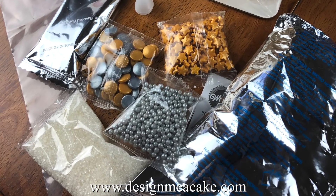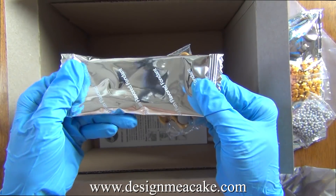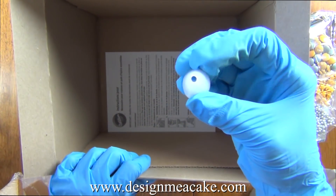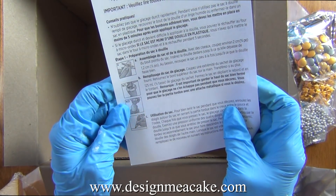In the box you will find three bags of sprinkles, one of drages, another of stars, some rounds and some sugar crystals. You will have a small amount of fondant and a piping tip. As you can see, these are the instructions — they are very basic.